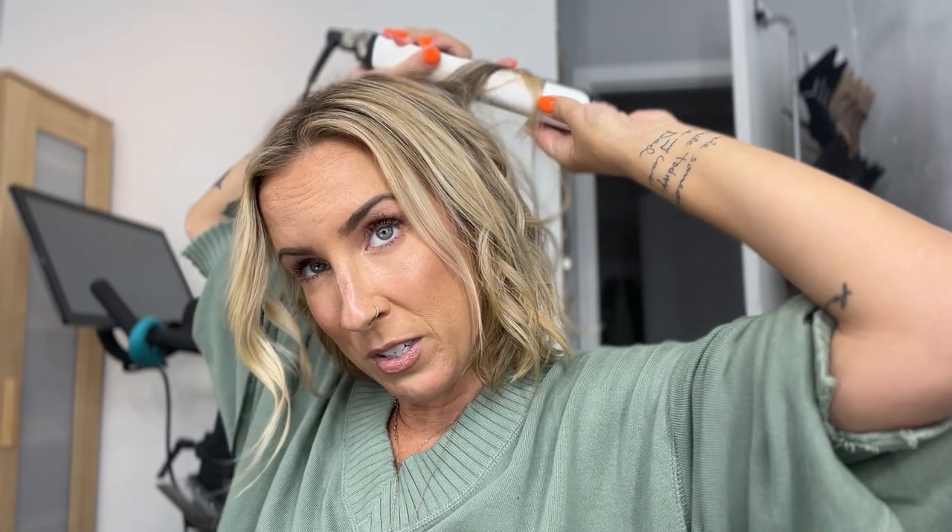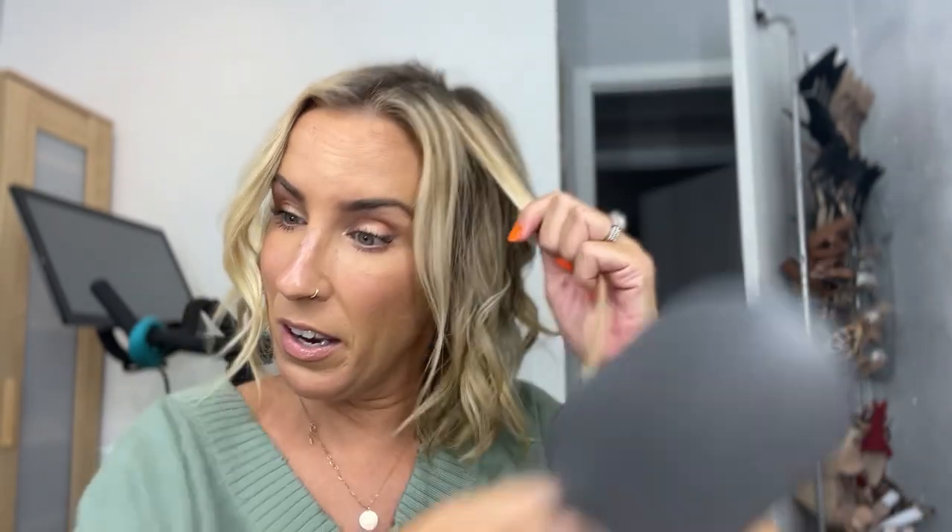Sometimes I try to shape the curl while it's still hot to help seal that pattern in. I'm twisting, twisting, twisting and then when it comes out I just kind of run my fingers over it and twirl it, and then I don't touch it further. When the curl is still hot it's still malleable, so you can kind of play with it without making it frizz up.